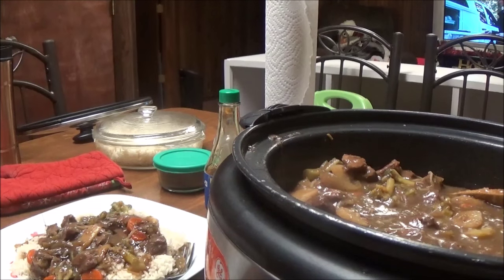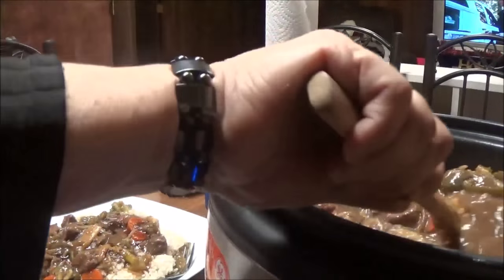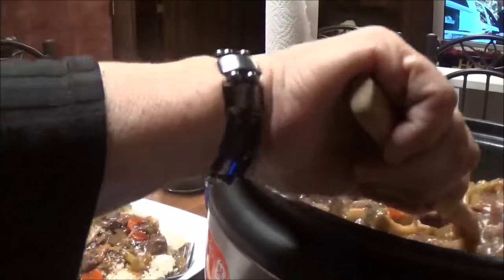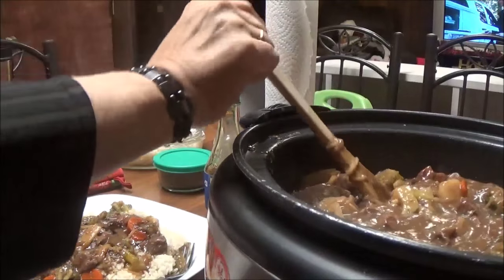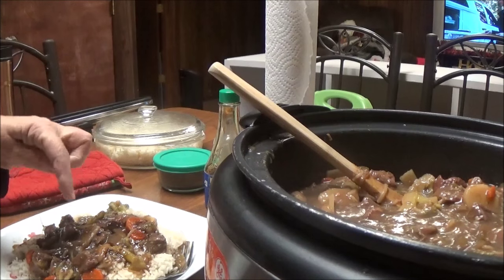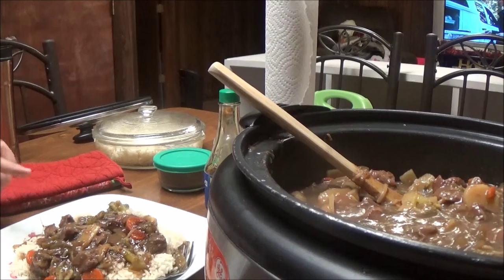Okay, I'm back. It's been about seven hours that this has been cooking. The beef is done — it smells so good. I put another cup and a half of water in here, so it's had quite a bit of water. I fixed jasmine rice, as you can see, and I have some of this cooling off on top of a bed of rice.